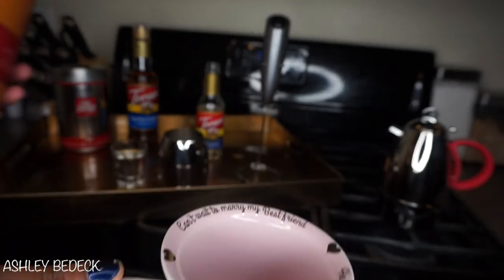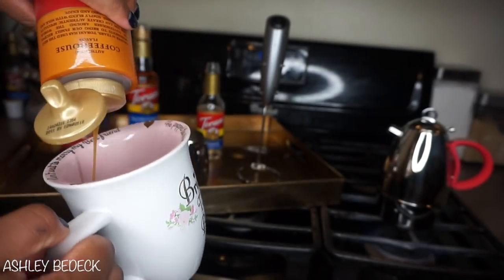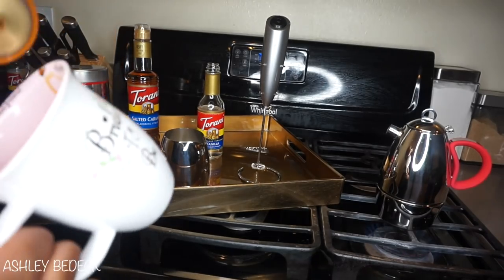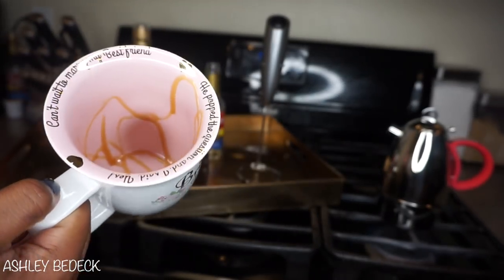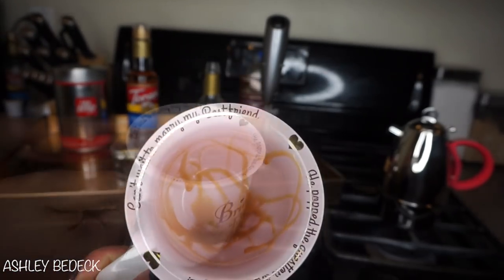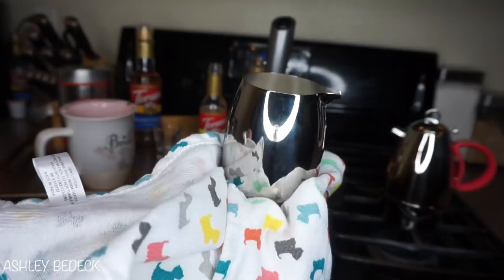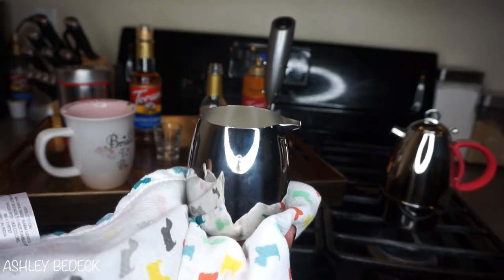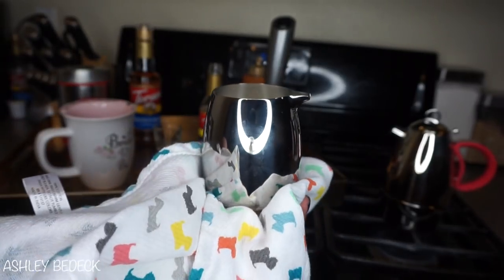One way to do your caramel macchiato is if you're a super caramel lover, you can ask for it upside down — that means you drizzle the caramel along the sides and the bottom. It's a little too much for me personally, but if you like a lot of caramel and want it super sweet, ask for it upside down. Next, add that vanilla syrup to the bottom. I went ahead and added some warm milk to my creamer pot — I like my milk piping hot for my macchiato so it's super hot when everything is combined.